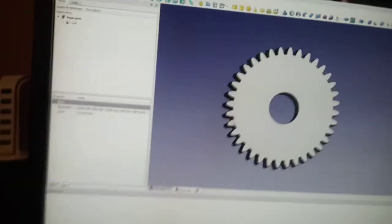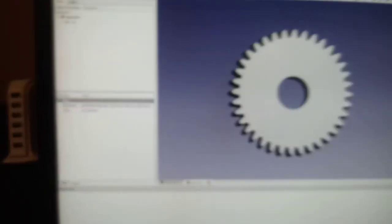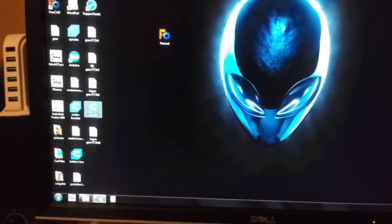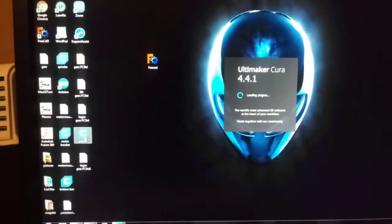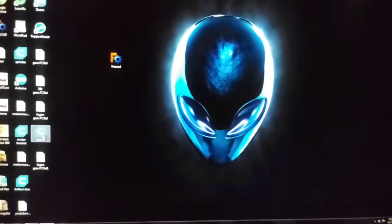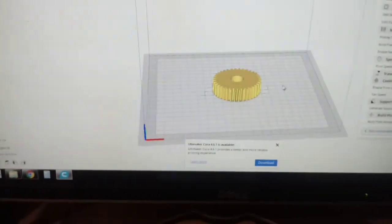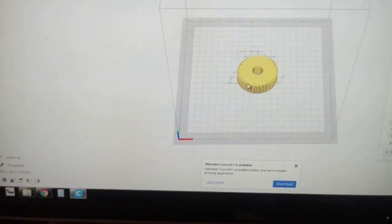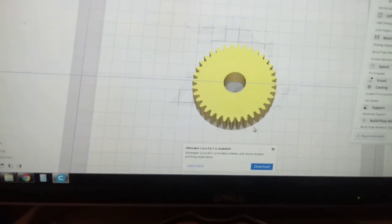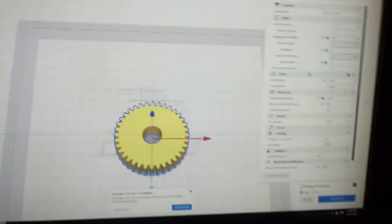Now we have this saved to the desktop. Find your gear file on your desktop, double-click it, and that should take you to your 3D printing program. I use Cura, but whatever you use is your thing. And here's your gear — the gear we just made in FreeCAD, very quickly, nice and easy.